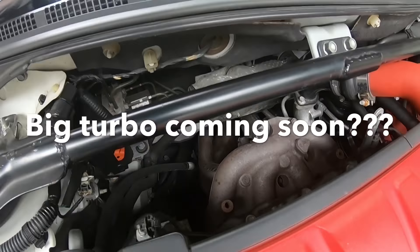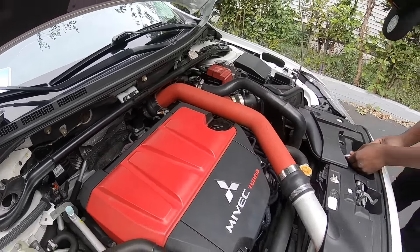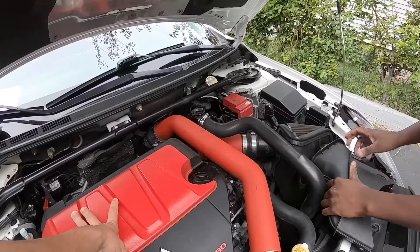Big turbo coming soon? Maybe soon, maybe not. Well, if you're going to get a big turbo you might as well get the built block and built head — that's gonna cost money. But I think I'm going to stock up all the parts and just throw it all in at once, then go get it tuned.